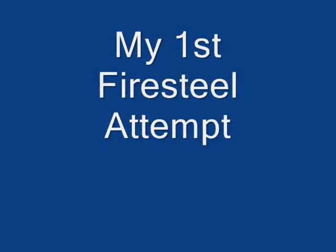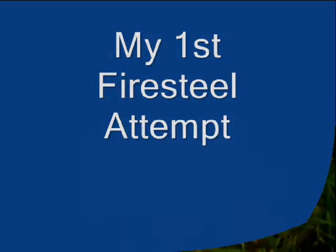Hello again to Jester Bushcraft. Today I'm going to show you my first firesteel attempt using a little firesteel I bought back in the 80s when I was in Cubs or Scouts. I never actually used it properly, so I found it in my shed the other day and thought I'm going to have to give this a try.